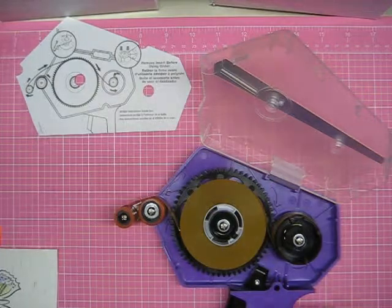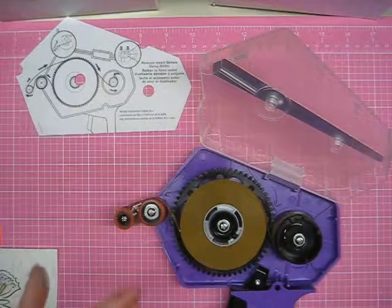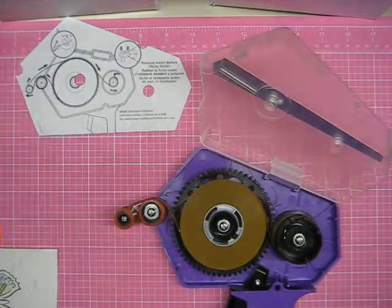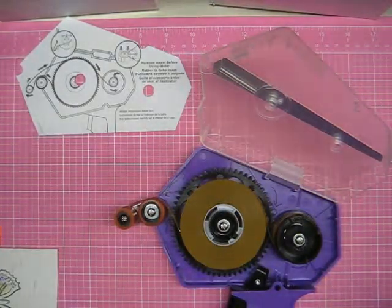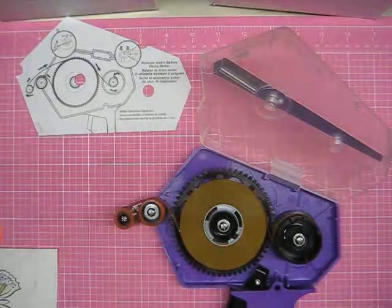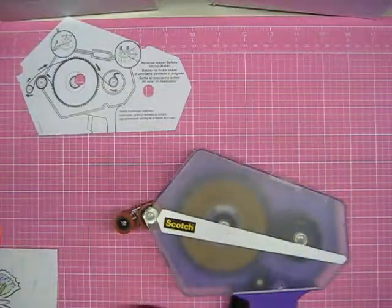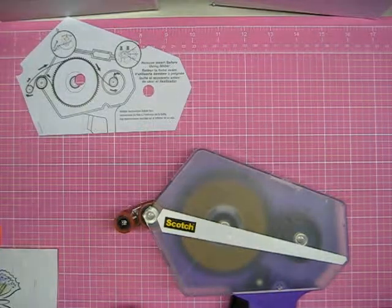If you're having trouble with your ATG gun and it seems like your tape is meandering, there are some videos out there on making a shim to go over the top. Prairie Paper and Ink on YouTube has a pretty good video, and there are a couple others — just look up 'ATG shim' and you'll find something. I haven't had to do that; I've had pretty good luck. I find if you wind it on nice and tight from the start, it usually works well. I might put some marks on the inside of this one too.